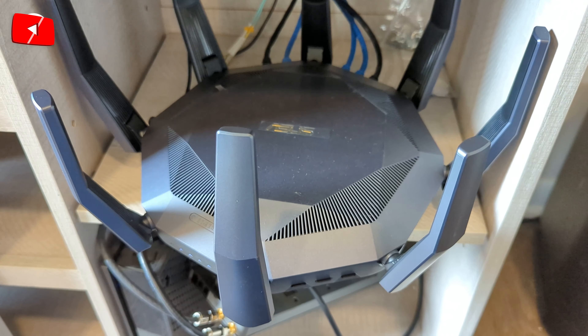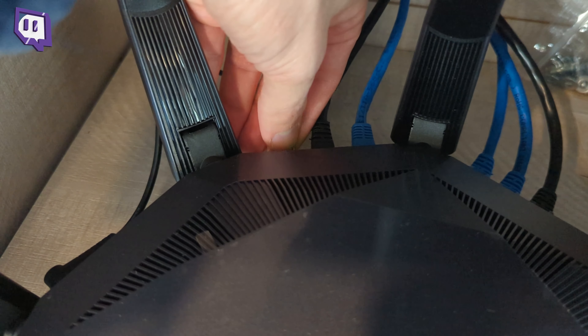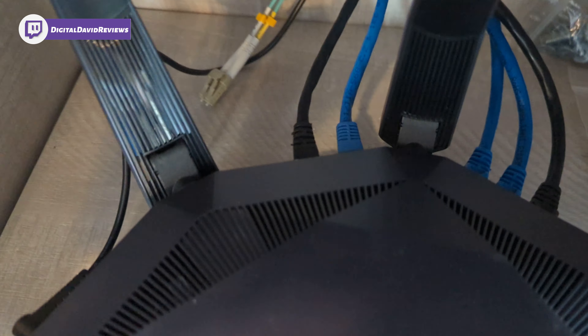Here's the ASUS router where we're going to get the transceiver installed. I already have it plugged in the back — we're just going to press it right in place and you can see our fiber cable behind it.